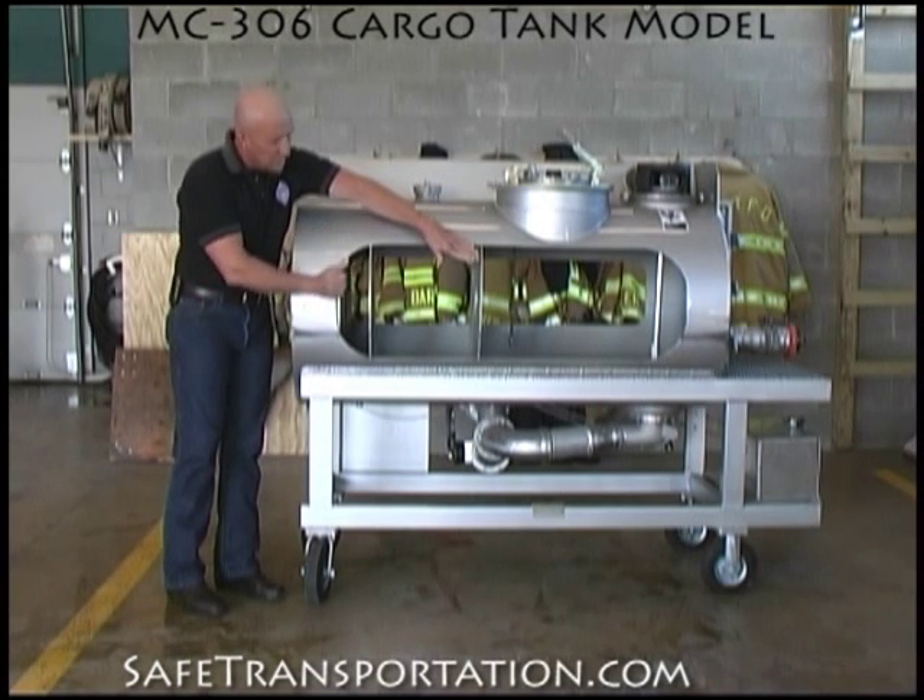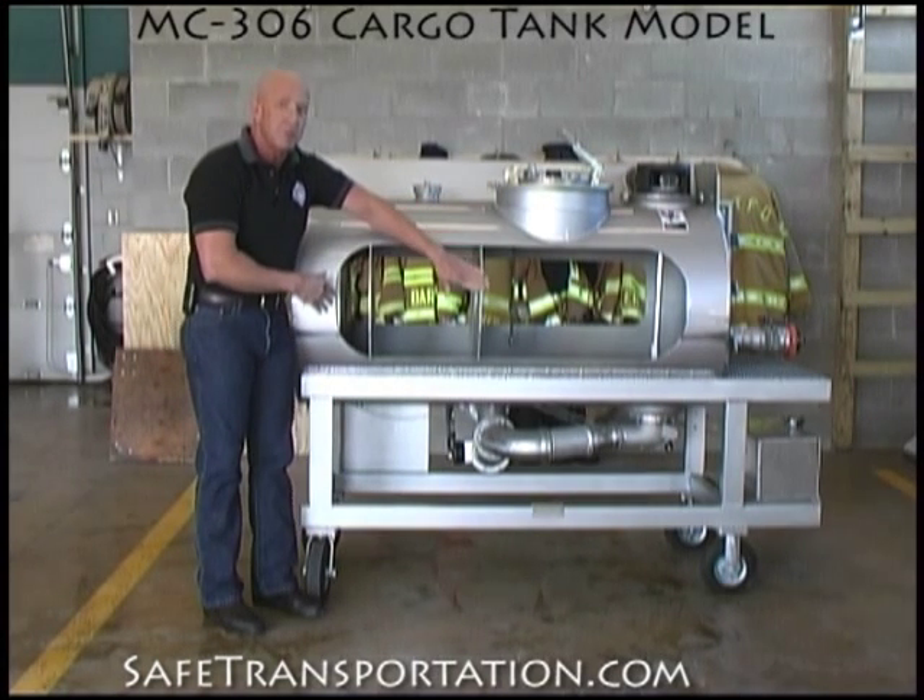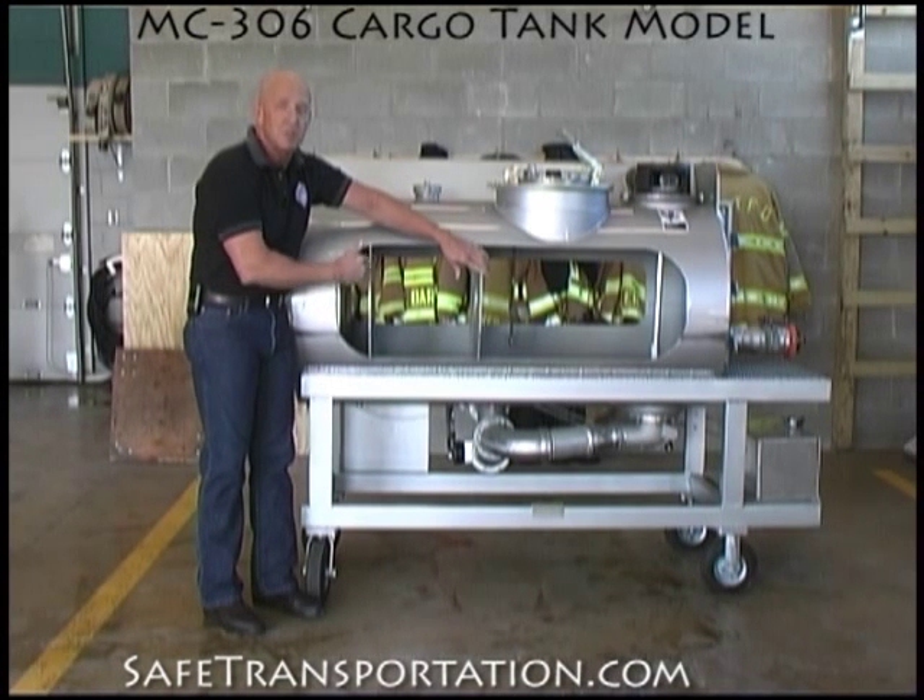Down inside the tank further, where this is a double bulkhead, this is actually a baffle. What this baffle's purpose is is to slow down the movement of liquid and also support the structure of the vessel.